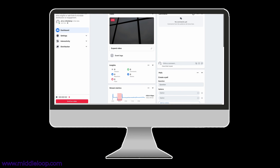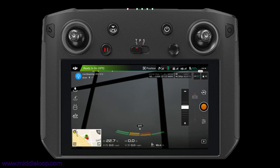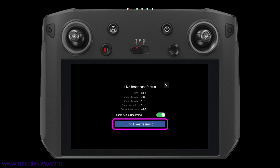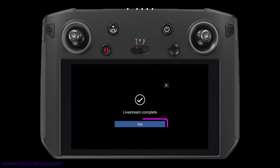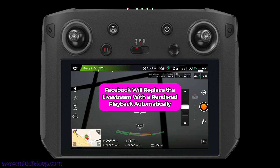To stop the live stream, you can either do it from here by clicking on the End Live Video button, or back on the controller, tap the Live Streaming icon in the upper left. Tap End Live Streaming and then tap Yes to confirm it. Ending it on the controller will kill the live stream on Facebook and immediately start to render the video for playback on your page.